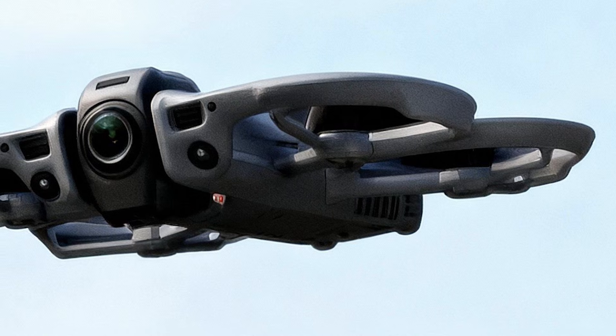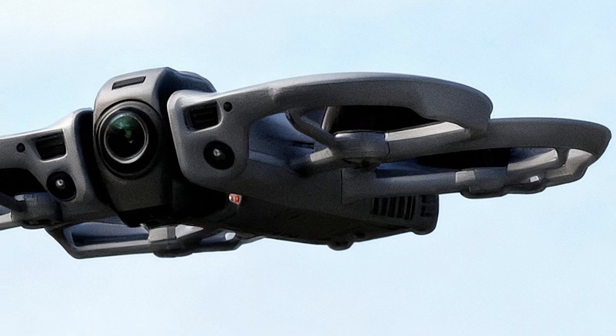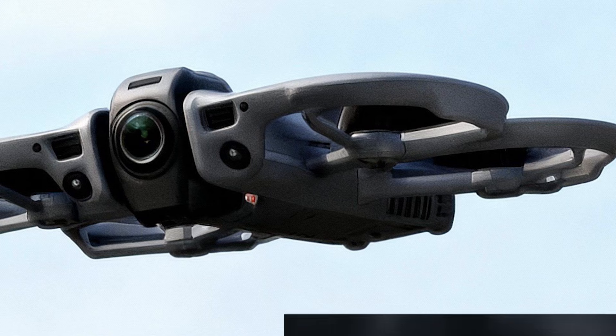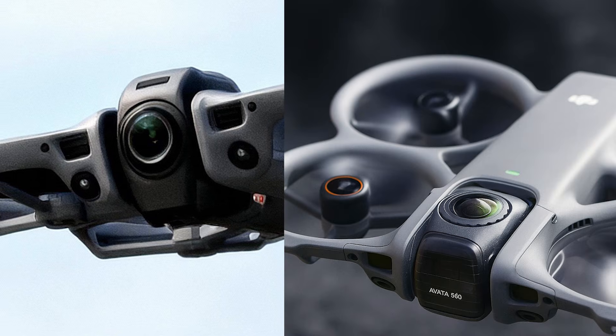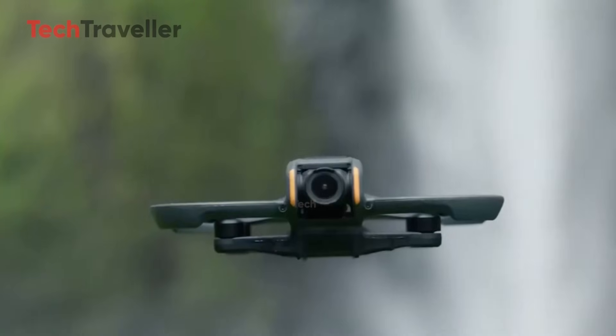According to him, the Avatar 360 will not be limited to full-sphere 360-degree recording. Instead, it will offer a rotating camera module that can shift into a traditional single-axis FPV position. That alone changes everything.